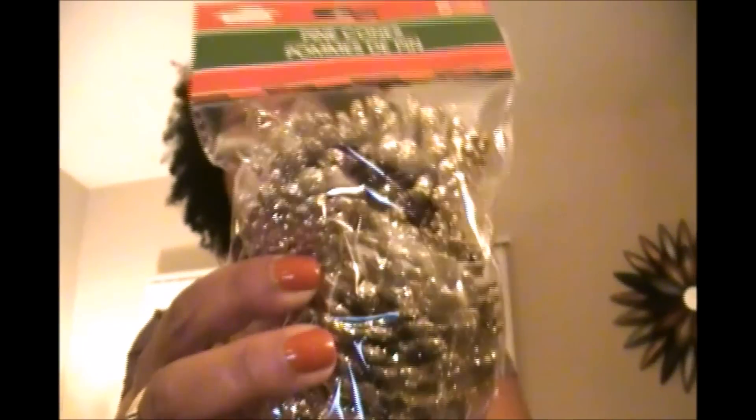I also picked up these cute little champagne-colored pine cones. I have no idea what I'm going to do with them yet, but I'm sure I'll figure something out. They're just little mini pine cones that have been sprayed with some champagne glitter — really, really pretty.